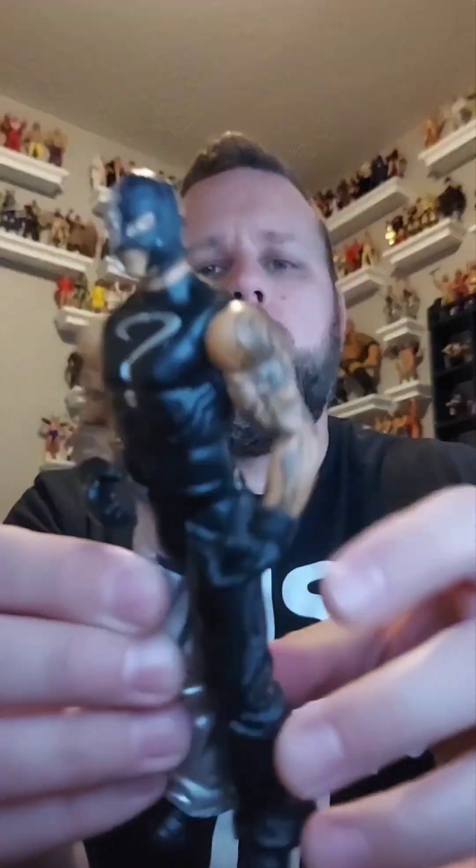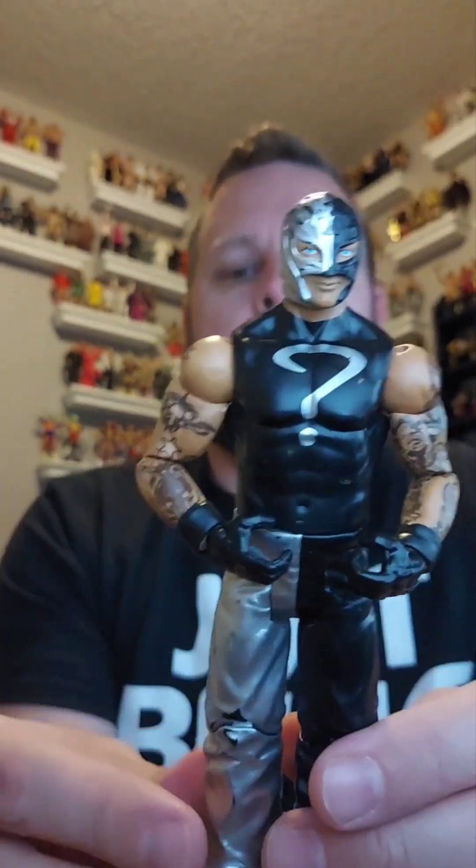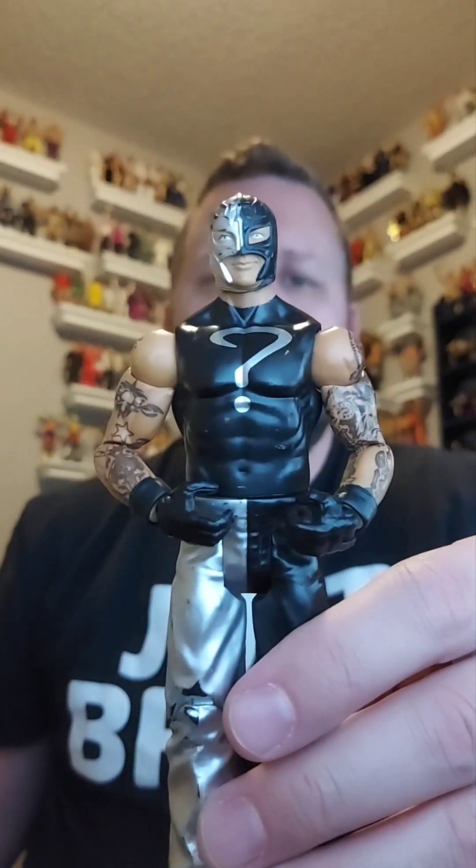Here's Rey Mysterio — how awesome is that! You guys know I don't collect basics unless they're suited figures, so Rey Mysterio is going in the giveaway box.